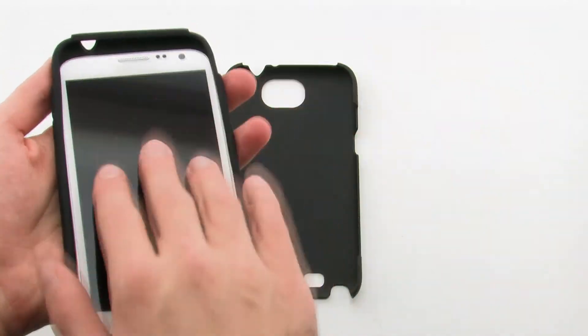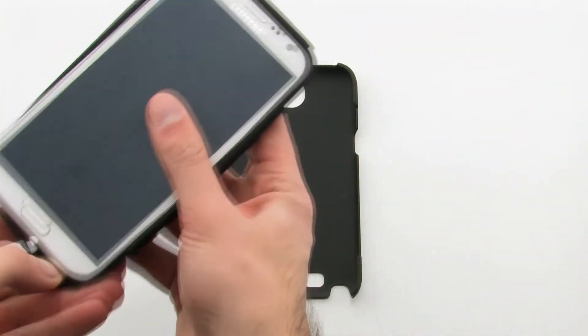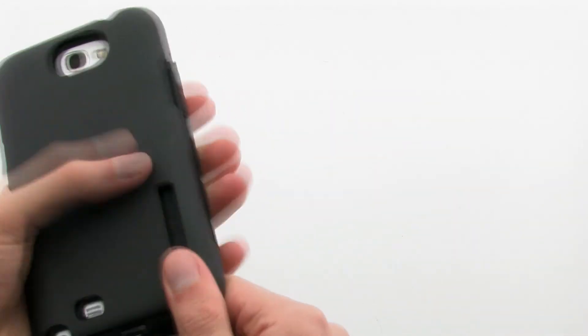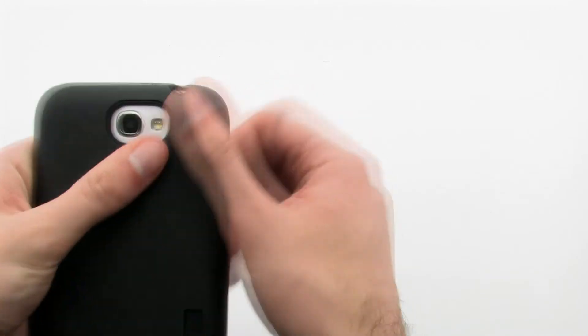To install the case, slide the top of the device into the inner skin, then pull the corners over the bottom. Next, install the outer shell by flipping the device over and placing it over the left side of the phone, then press firmly on the right to lock it on.